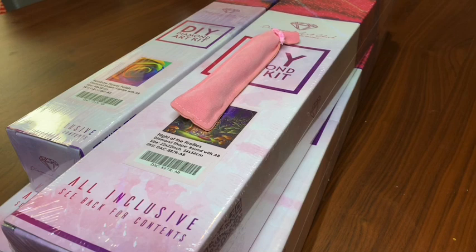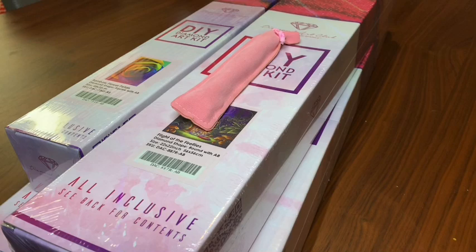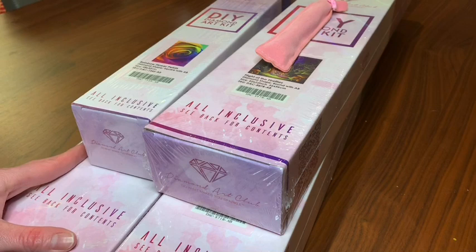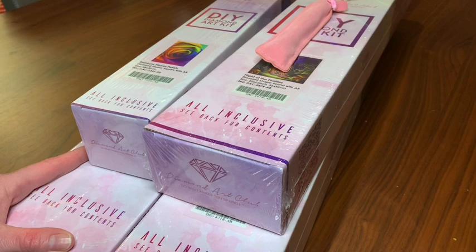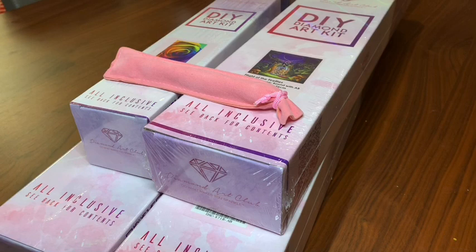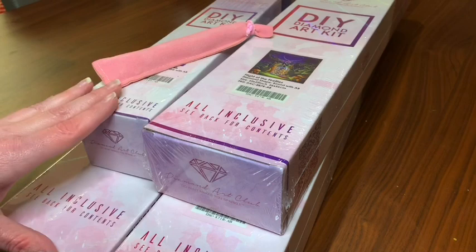Hello everybody, welcome back to my channel! I am the Caffeinated Crafter and today we have an unboxing. This is probably going to go over a couple of videos because I have four canvases from Diamond Art Club. I also got a pen I haven't even looked at yet — I'm so excited, this is going to be like my first special pen. I think today we'll check out the pen and do at least one canvas, then save the others for another unboxing video.